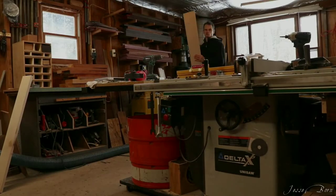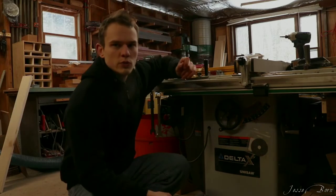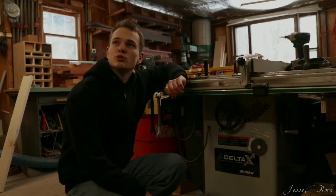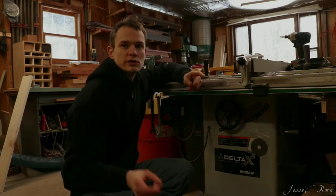We should probably cut it down to maybe 28 inches. 28-inch lengths should give us good results.